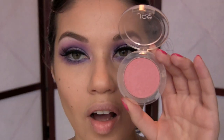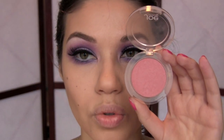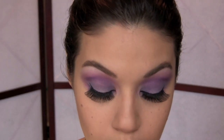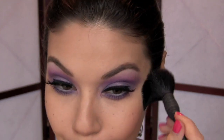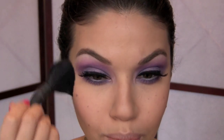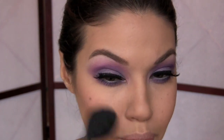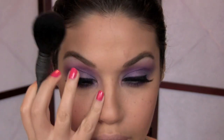For my cheeks I'm using a soft dusty pink called Rosetta from Joe Fresh Cosmetics. If you have an eyeshadow similar to this color you could use that for your cheeks as well. I don't want this color to be too much since we're doing so much color everywhere else — I just want it to be really soft, not stand out, just give a hint of warmth.